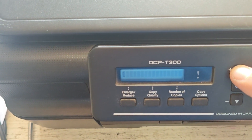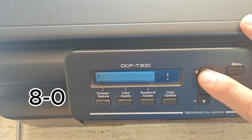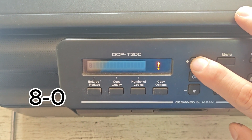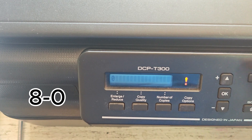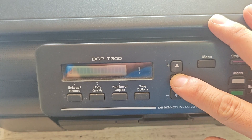Once you're in maintenance mode, enter 80. This will take you into the advanced settings. Press OK.